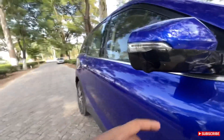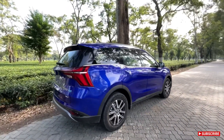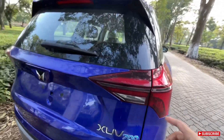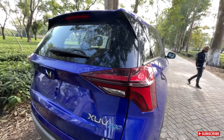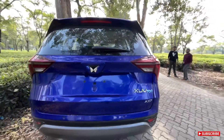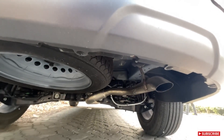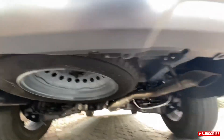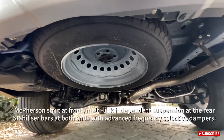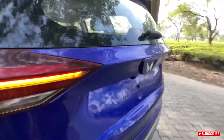These are 235/60 R18 tires on 18-inch diamond-cut alloys. Moving to the side, here is the blind spot monitoring camera at the bottom. The car has a lot of similarity to the previous gen XUV500's design but has grown and looks better. This is the AX7 variant — there's the exhaust tip, single one coming out, spare wheel inside, and this is the new Mahindra logo.